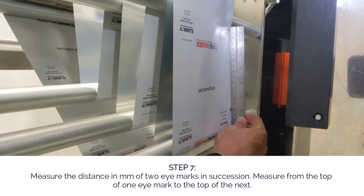Step seven: measure the distance in millimeters of two eye marks in succession. Measure from the top of one eye mark to the top of the next.